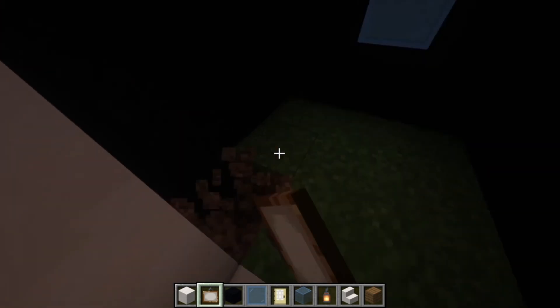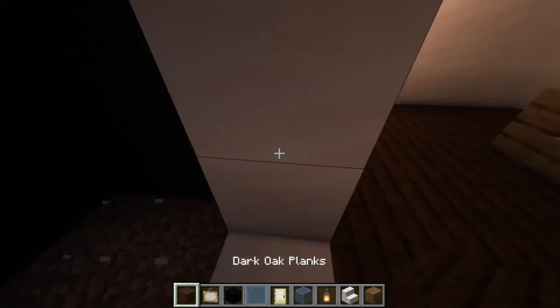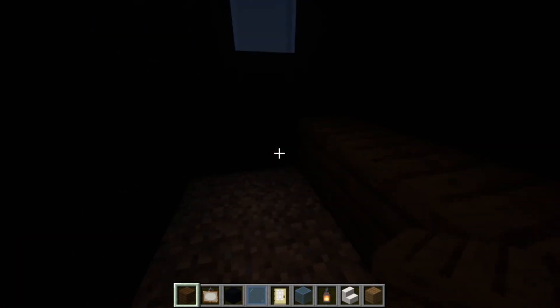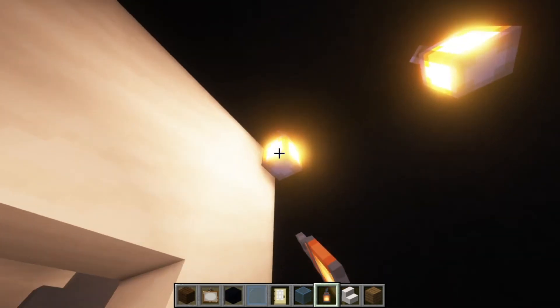And these rooms too — so you're actually going to break the floor here. You're going to put dark oak and put a lantern there, there, there, and there.